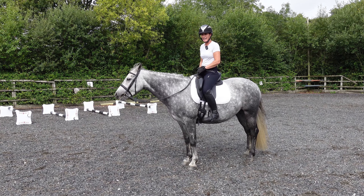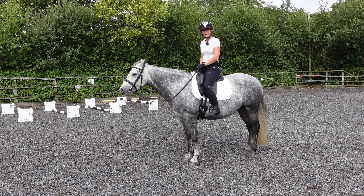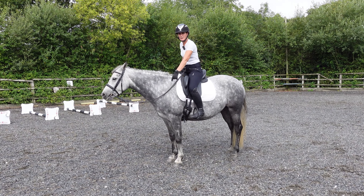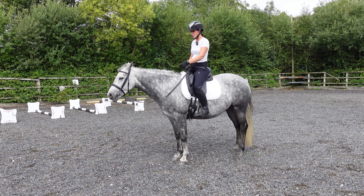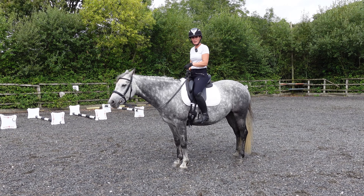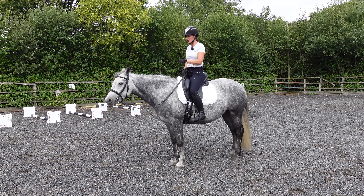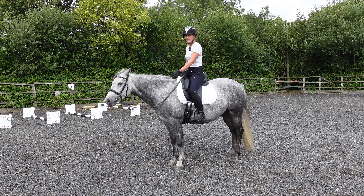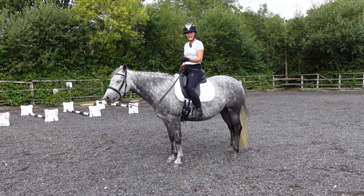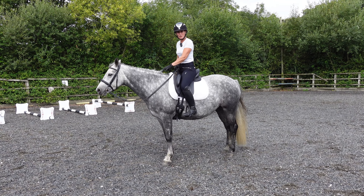We've done lots of that and we've actually been in the school only a couple of times — we're mostly schooling her in the field. Darcy's natural way of going means she's got a slightly bigger left shoulder. So although we've been doing the canter work in the field, we still do our groundwork. She does raised poles on the lunge and lots of exercises in hand, like shoulder-in, to help make the shoulders more symmetrical.